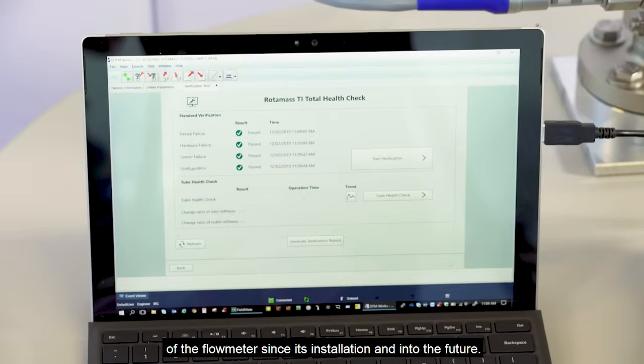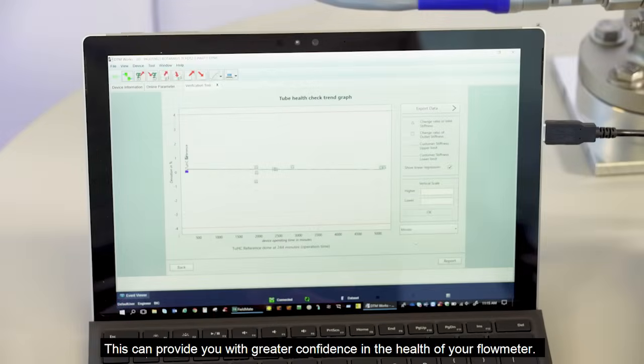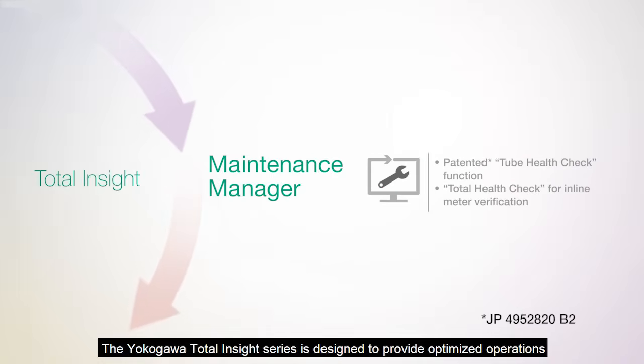The tube health functionality can provide a trend and prediction of the tube stiffness of the flow meter since its installation and into the future. This can provide you with greater confidence in the health of your flow meter.